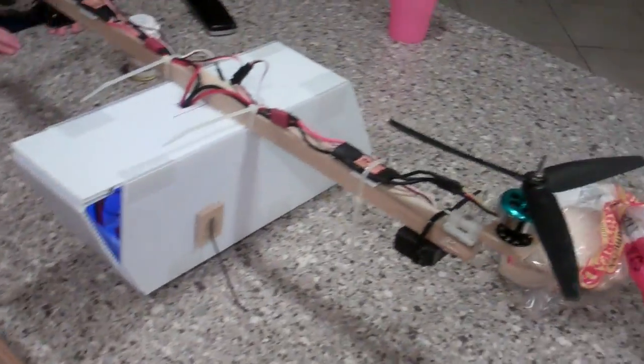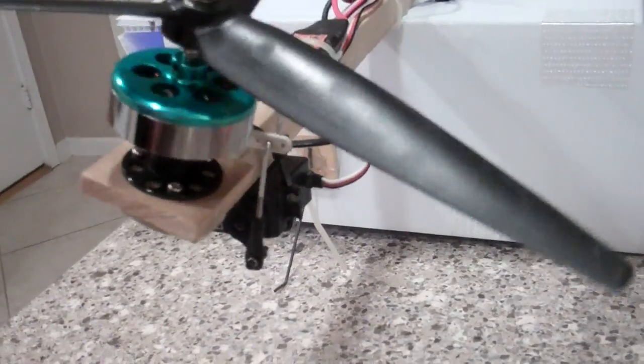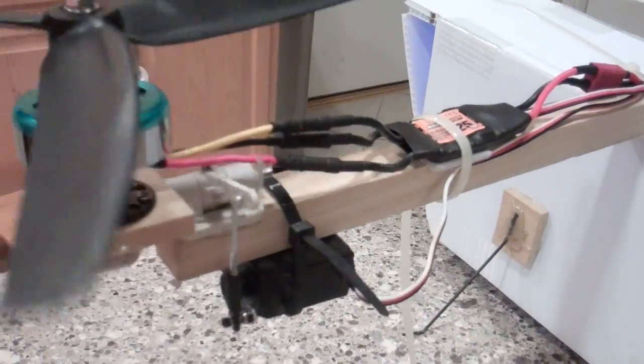Here we have the Flying Bus Tilt Rotor. Hold it at the plane. It didn't work — the battery is too far back.